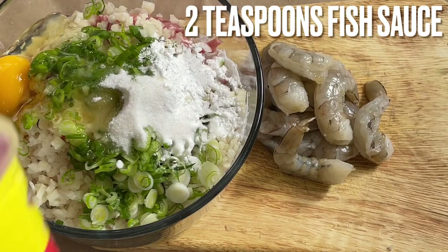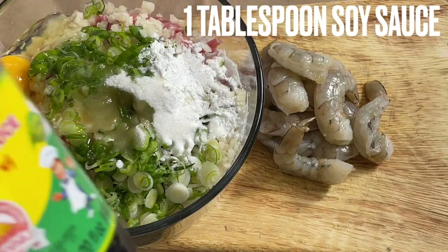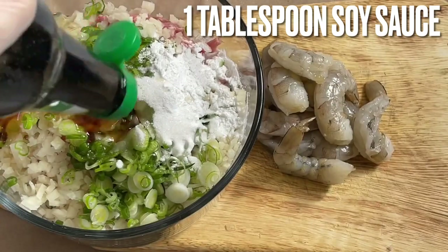Two teaspoons of fish sauce — this is the one I showed you the other day, or you can use the three crabs brand. I'm using this kind of soy sauce this time, and I'm going to use one tablespoon of soy sauce.